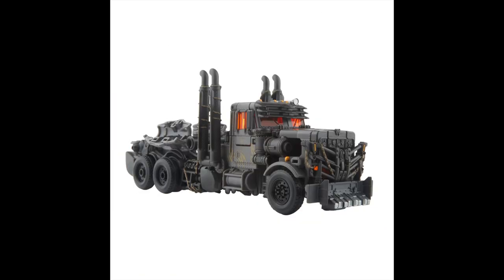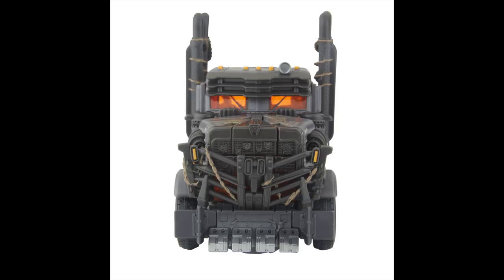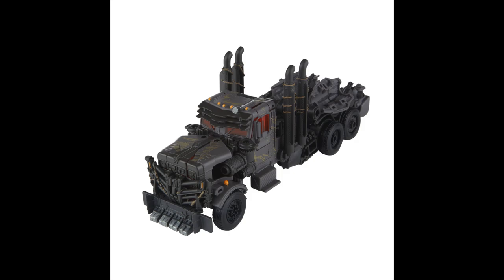I think Cheetor is going to be like $40 or something like that — they're not going to be cheap at all. But man, they look sick and I am genuinely excited for the Rise of the Beasts movie. I love how it has paint going throughout most of this vehicle mode, so I think that is just really, really cool.